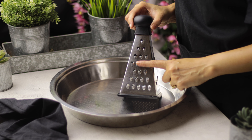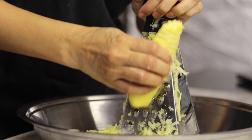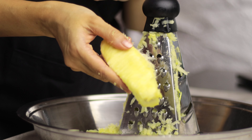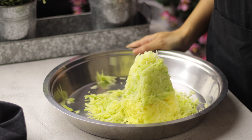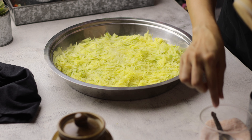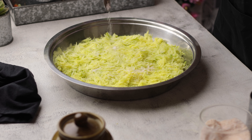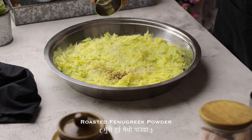Now we have the grated curry ready. As you can see, the shreds are a little thick. First, add salt to it. Then, roast the methi dana (fenugreek seeds) for a little while, make a powder of them, and add that powder to the mixture.